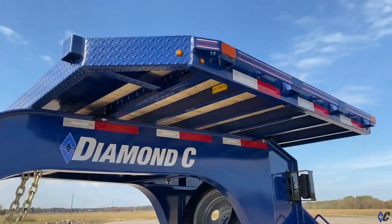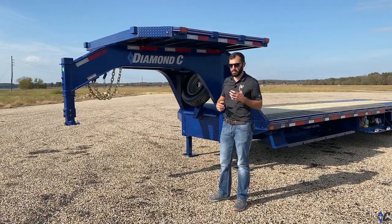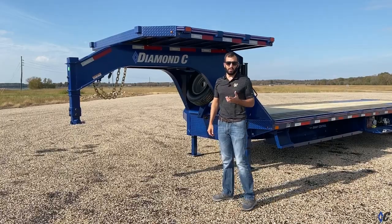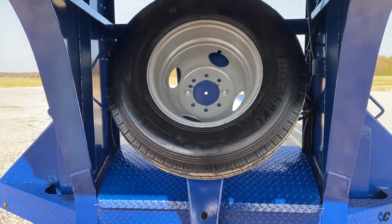Next, he went with the eight-by-seven deck on the neck. Great for additional storage, whether it's straps, tarps, cargo, maybe a pallet of goods. It gives you a little extra working space to use, and it works great in tandem with our drop-down spare mount.